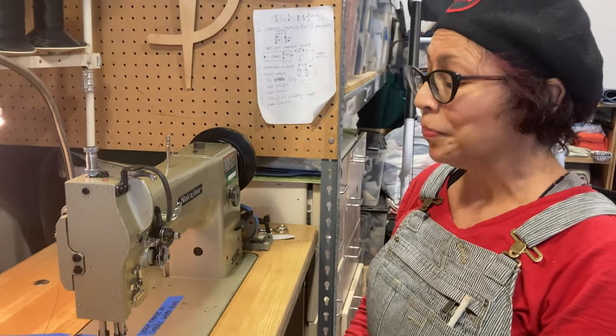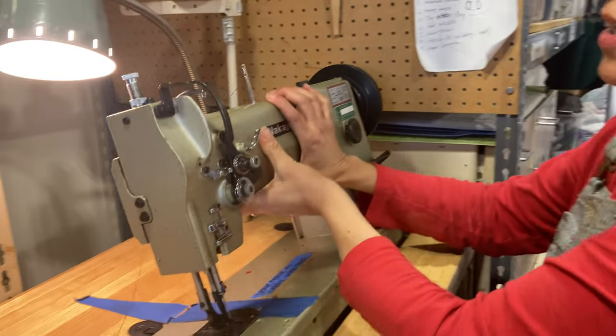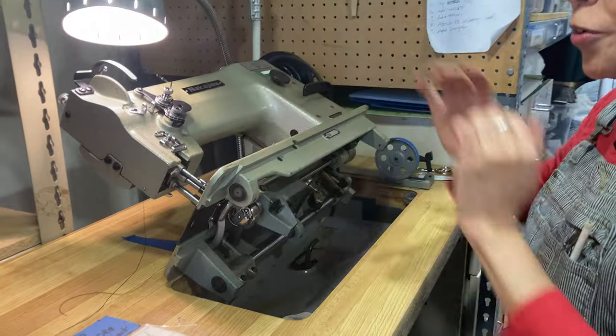Okay, now we're going to install the bobbin. Luckily, this machine you can flip up. It's super heavy, but it does have a stopper there, so it won't flip over completely.